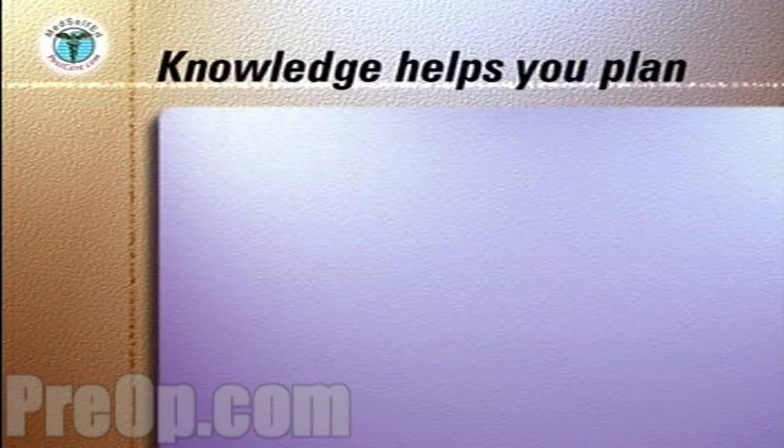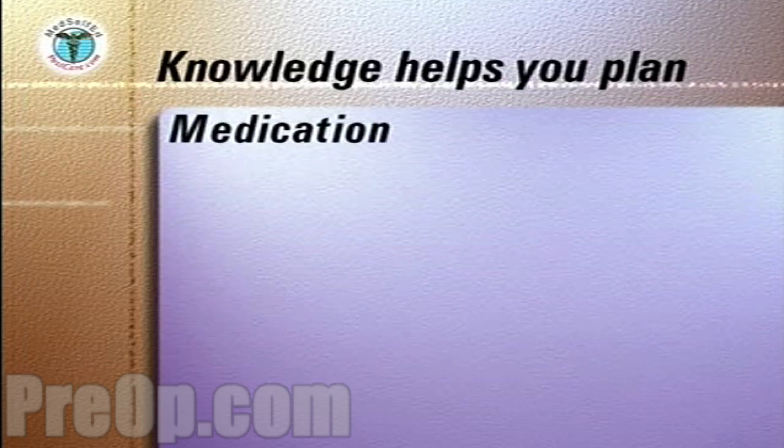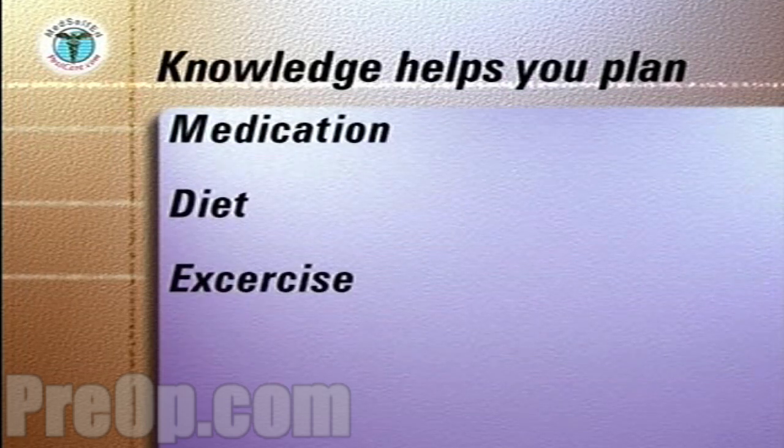Knowledge of your blood sugar levels at different times of the day is an essential input into your diabetes care plan, and allows you and your medical team to work out and modify your plan for medication, diet and exercise.